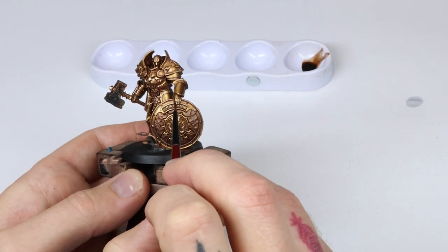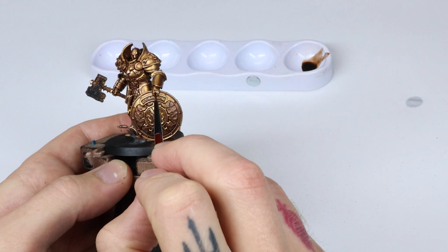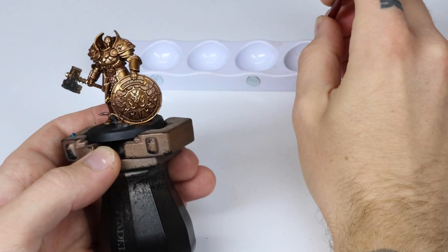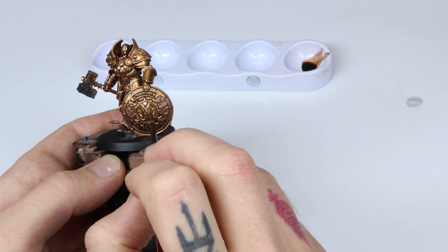Lastly, I apply another wash of Cryptic Armor Shade to push back the shadows a bit and to clean up any mistakes made in steps 3 and 4. I also make sure to get the wash in around all of the details to bring those out a bit more as well.